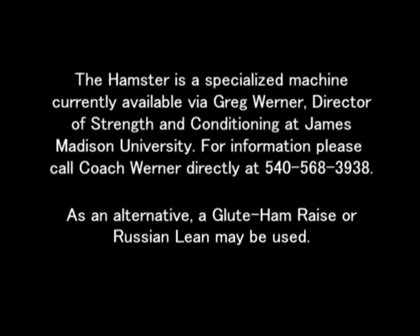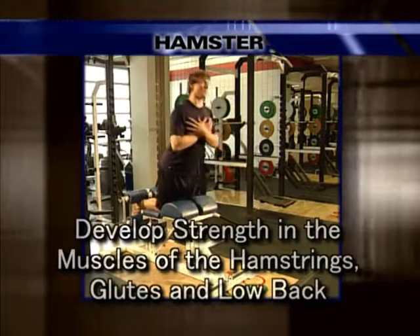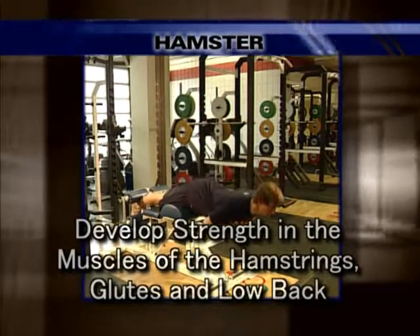As an alternative, a glute ham raise or Russian lean may be used. The purpose of the Hamster is to develop strength in the muscles of the hamstrings, glutes, and low back.